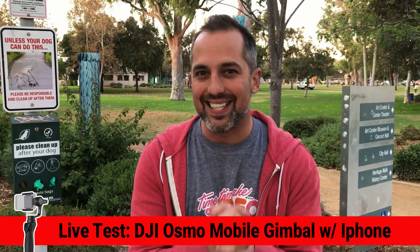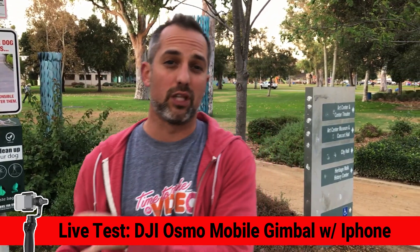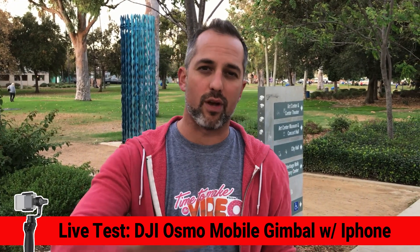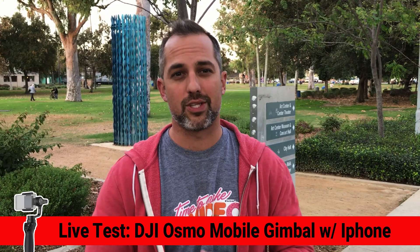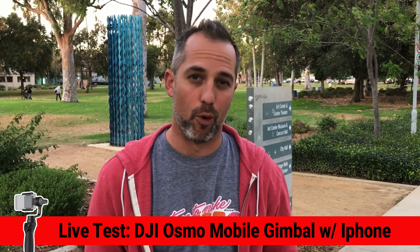Did you like the DJI Osmo? Let me know in the comment section. I've also left a link in the comment section, so if you want to pick up this device and make a purchase, you can do that very easily. I bought mine from Amazon — I know you love Amazon too. Thanks so much for watching this test of the DJI Osmo Mobile.